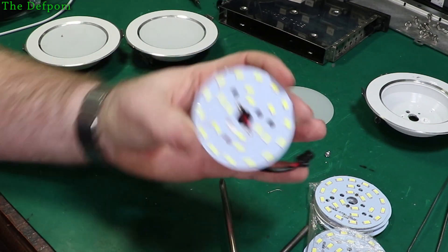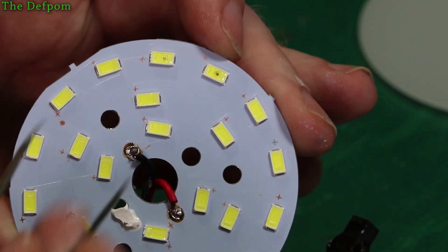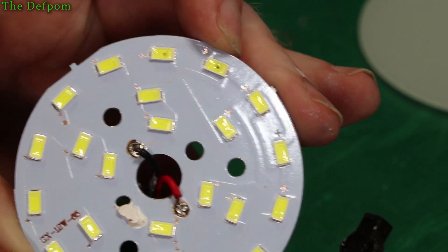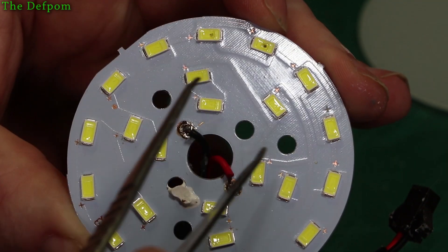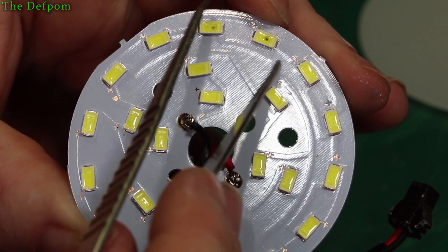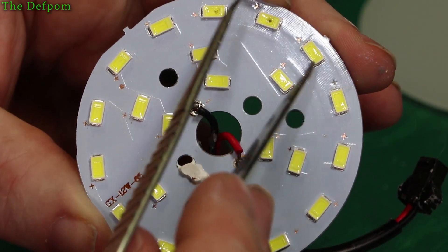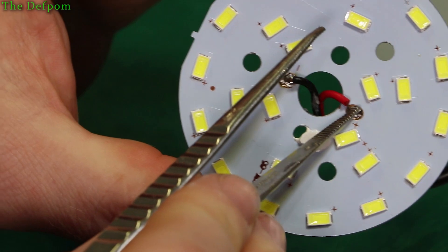Now if you look at this one here, it's actually had a few go. You can see the black spots of the LEDs there - that one's blown, that's blown. In theory you could replace the LEDs, but being as this is an aluminium panel, it's actually really hard to heat it up. If I get the light on it just right, you can see the PCB path that it traces - in parallel and series combinations.